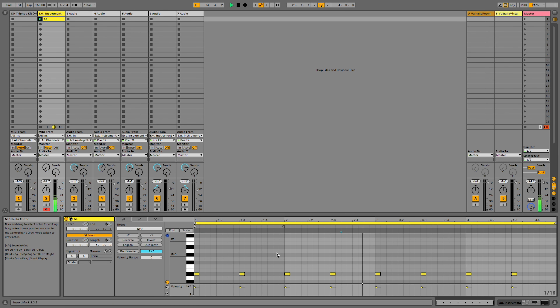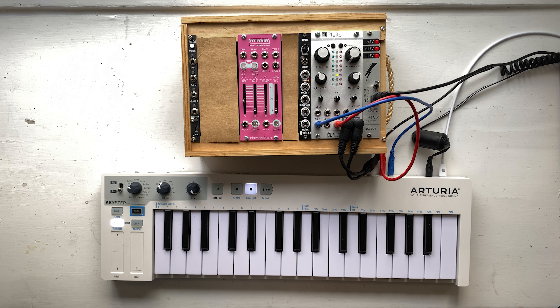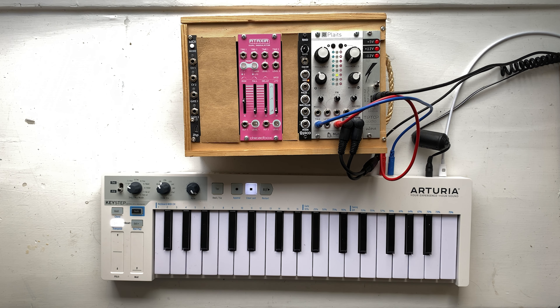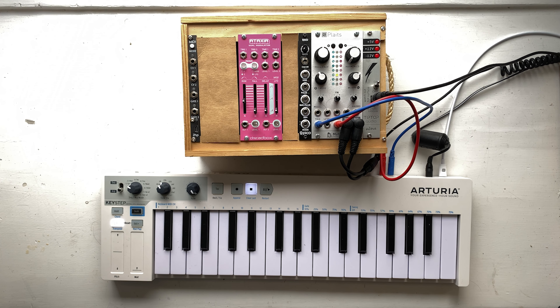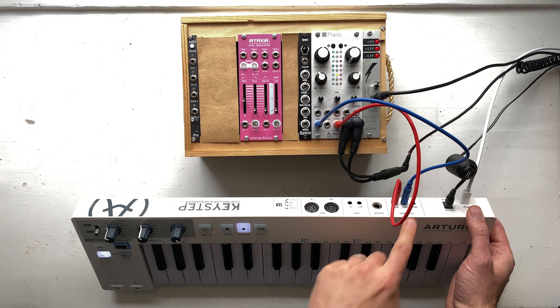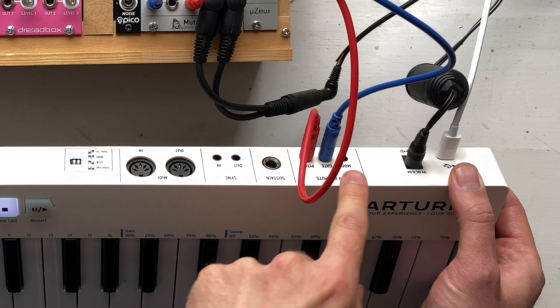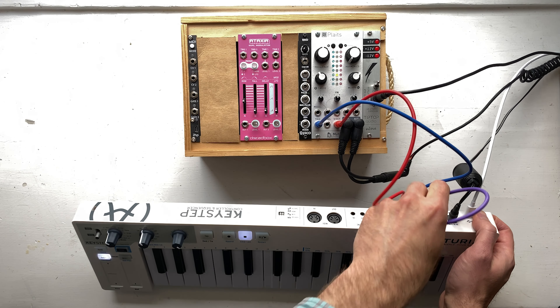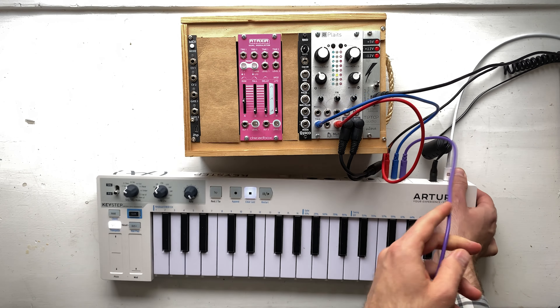We've got some notes, but it's very static — every note sounds exactly the same. Plaits has all of these parameters, so it'd be really nice to introduce some variation into the sound. Before we look at these new modules, let's look at what modulation options we have out of the box. I'm using the Arturia Keystep as my MIDI to CV converter. We're already using the gate and pitch outputs from the Keystep, but there's another output on the back — the MOD output. The MOD output allows you to send a control voltage based on the modulation wheel out to any of the other parameters.